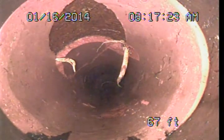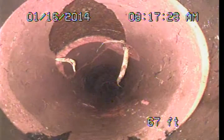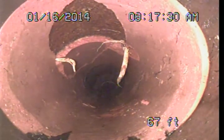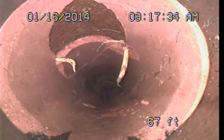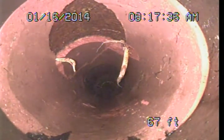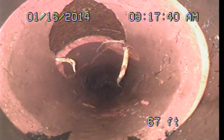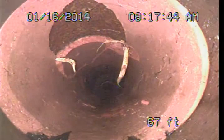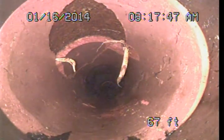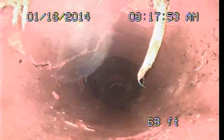Commonly this was a situation where they wrapped that hole or wrapped the pipe with a sheet metal type of wrapping, rather than actually replacing the section. It was a common practice back around the time this property was developed, but it is not considered a proper repair anymore. Eventually that sheet metal rusts away. You can see it is starting to allow root and soil intrusion, so that area has definitely been compromised and would need to be repaired. You can see it is starting to actually crack and break the pipe some.